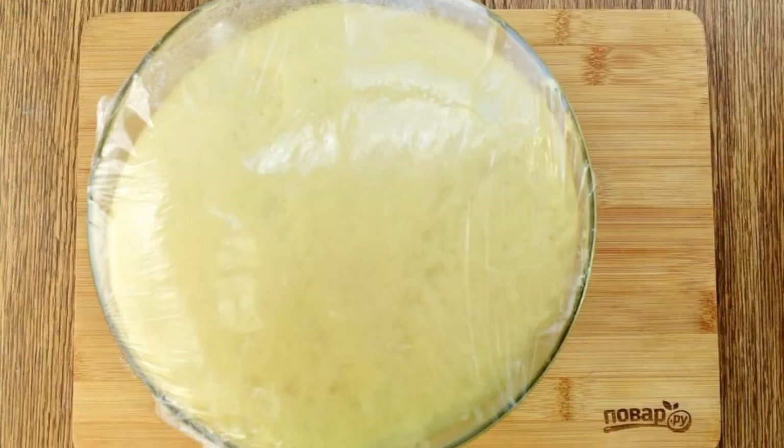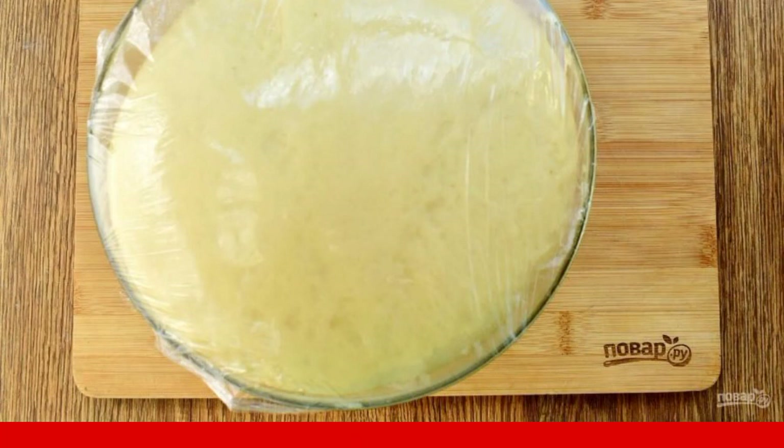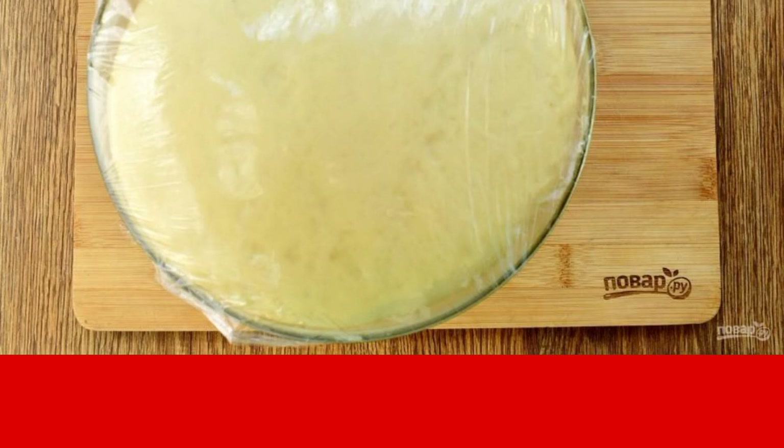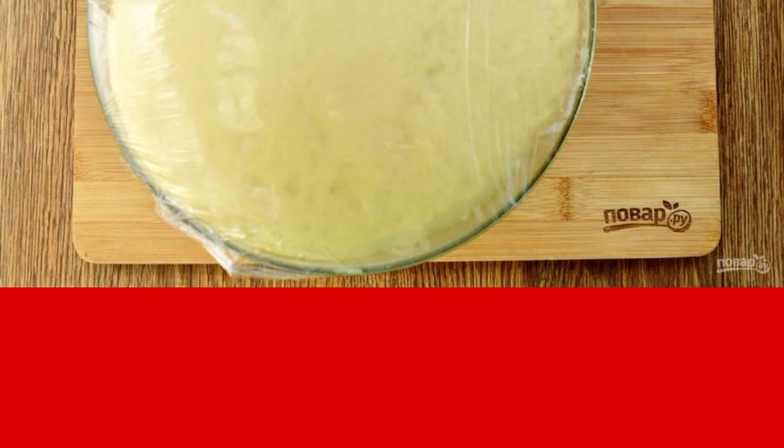The dough should increase 2–3 times. While the dough is rising, prepare the filling. For a meat filling: chop the onion and fry in preheated oil until golden brown. Add minced meat and fry until golden brown. Cut a boiled egg into small cubes and chop the parsley. Combine everything, add salt and pepper to taste, and mix.